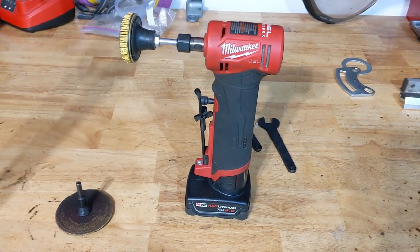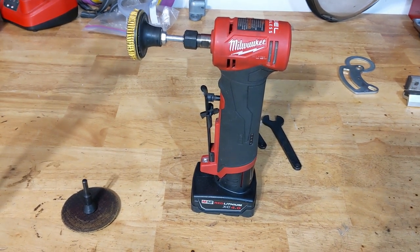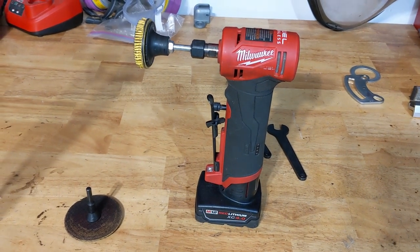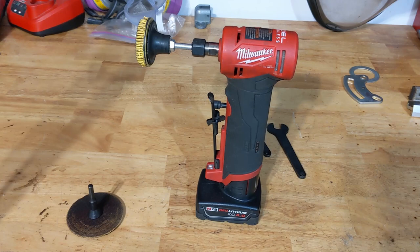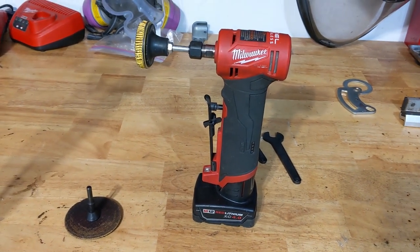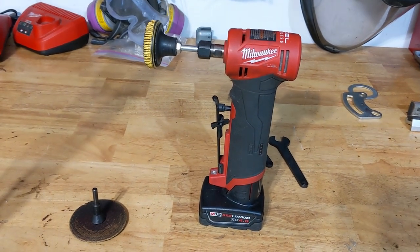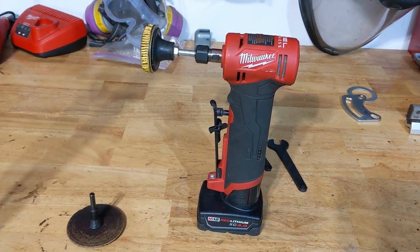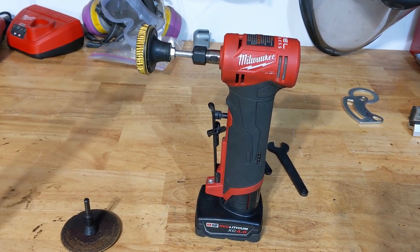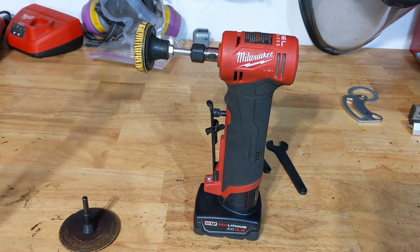A lot of guys, especially on YouTube, were singing this thing's praises when it first came out, and even Milwaukee themselves were saying how much force you could put down on it and how much more power it had than a regular air die grinder. Well, it was a little bit misleading in my eyes. The tool works, but it's not as good as an air die grinder — it's not a direct replacement, but there are its use cases.